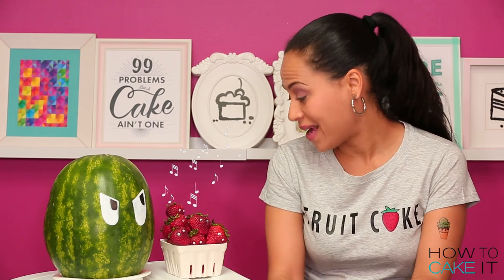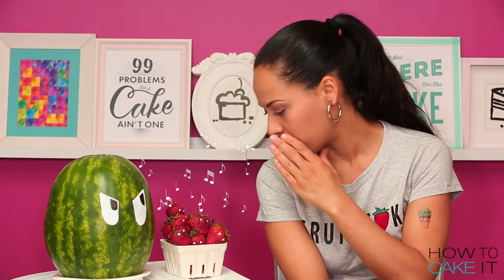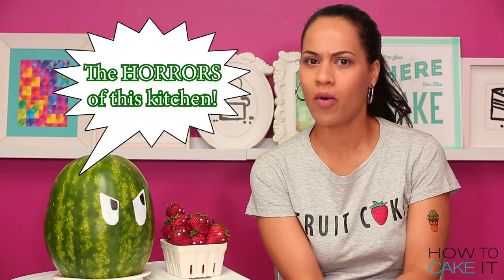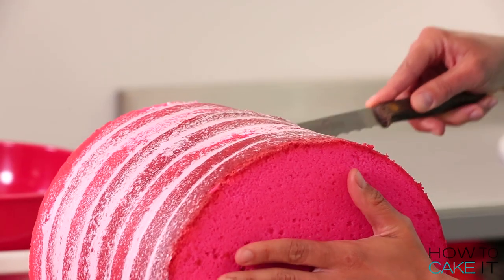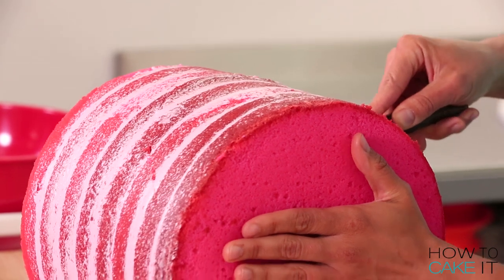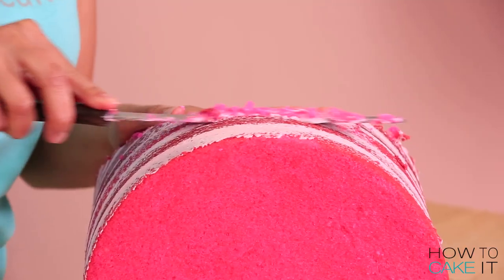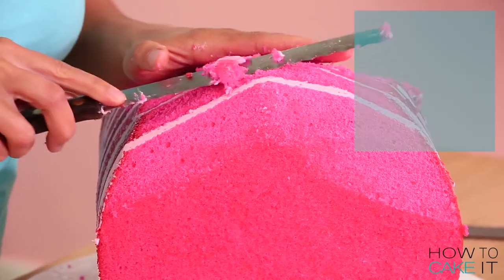Now it's time to carve a giant strawberry. So I had a model. For the body of the strawberry, the first thing I did was carve a diagonal line. I wish I had carved it a bit steeper, but it all worked out. For the top of the cake, I wanted to round out all around where the stem would grow.